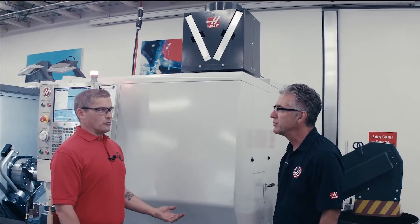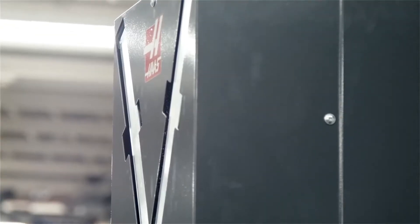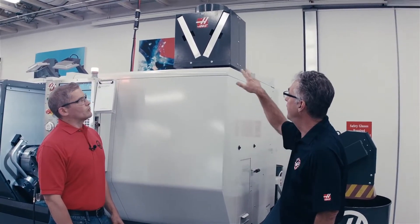Now there are a lot of systems like this on the market already. Why did Haas decide to do their own version of it? We looked at a lot of those systems and simply thought we can do better. For instance, the fan that we selected is a very robust, low vibration fan that pulls a strong vacuum. The filters that the unit uses can be cleaned for reuse over and over again. The unit itself is integrated with the Haas control, and so it runs seamlessly in the background while you're doing your work on the machine.